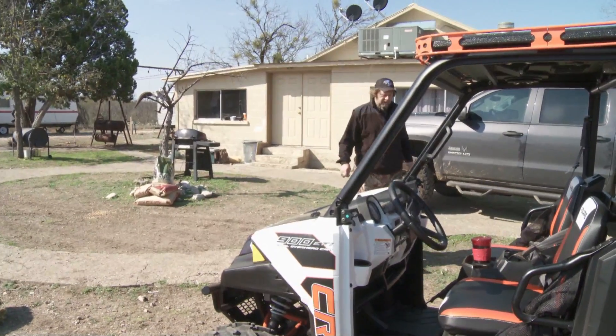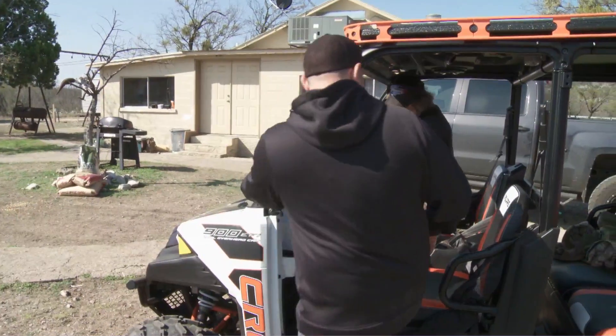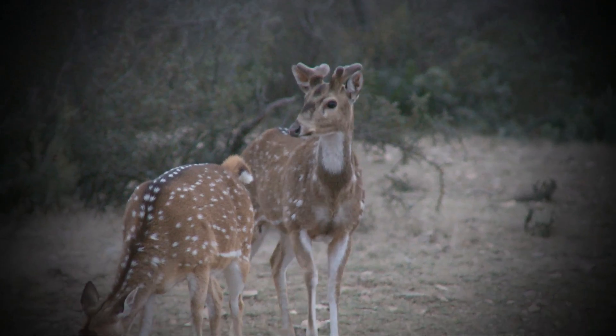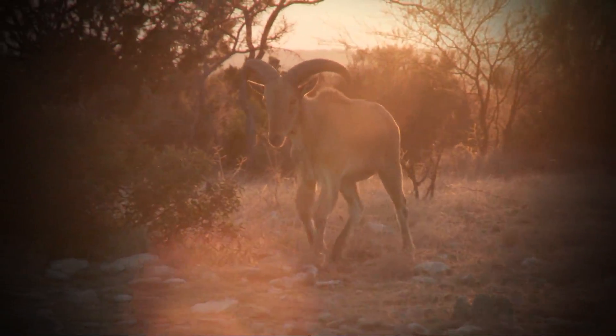This is a pretty fancy Polaris you've got here. Yeah, we just picked it up — limited edition, kind of tricked out. Sometimes referred to as exotic game species, all were either introduced by the Texas DNR or once upon a time escaped from game farms located elsewhere in the state.